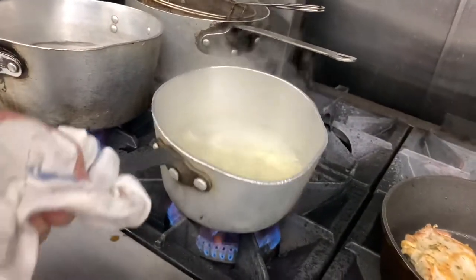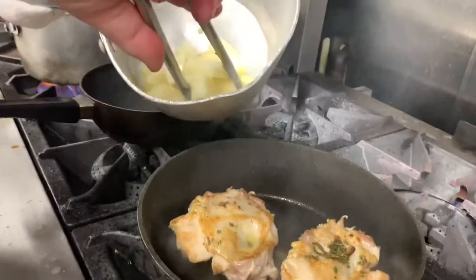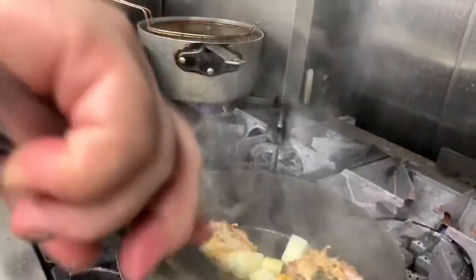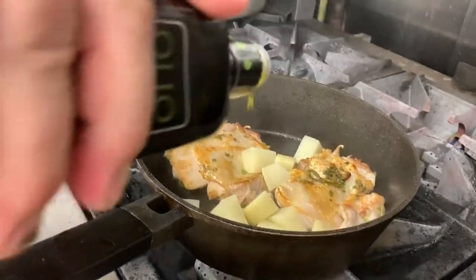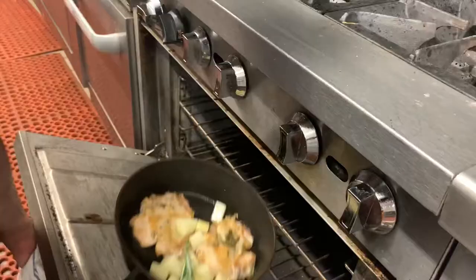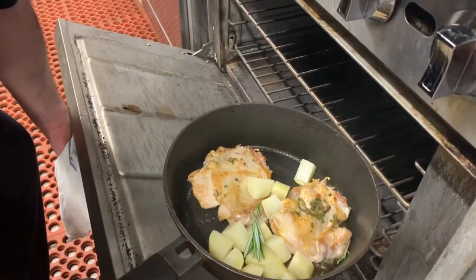The potatoes are al dente. I'm going to shut off the gas and I'm going to add some potato together with the chicken. A little bit more of extra virgin olive oil, and we're going to put it in the oven at 400 degrees for about 20 minutes.